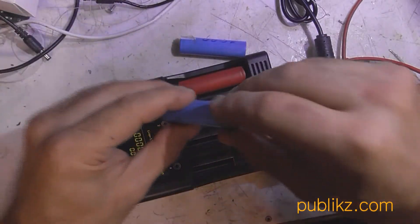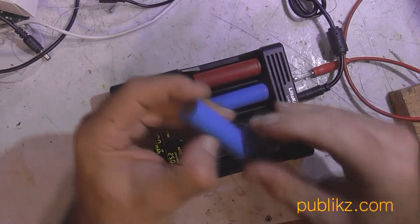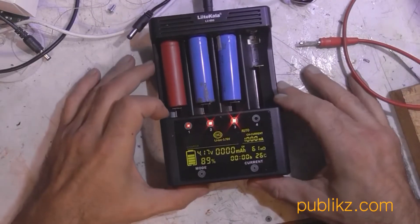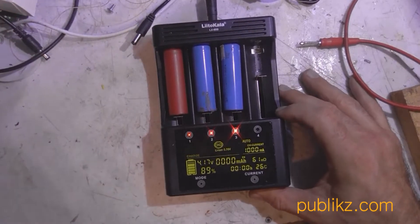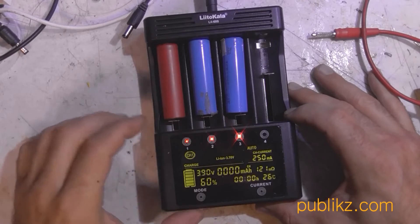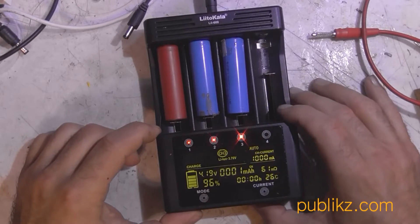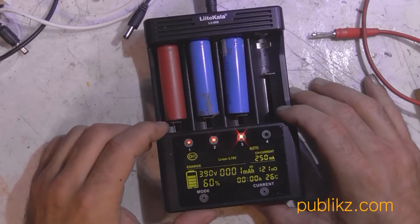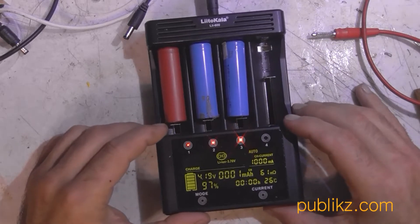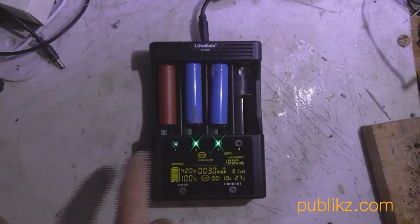First I try to charge 3 batteries of Li-ion type with the LIE 600 equipment from LITOKAWA — a well known Aliexpress and China shop seller. It's not expensive, around 40 or 50 dollars. The batteries you see in this video were taken from notebook battery packs. Non-working packs were disassembled and I took these batteries from inside them.